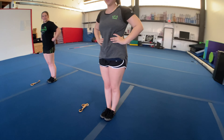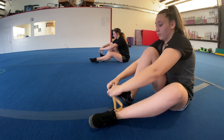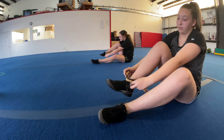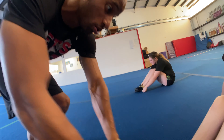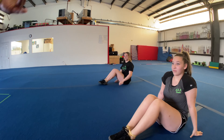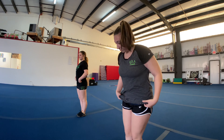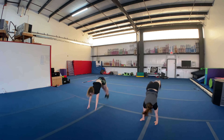So we have our lovely assistants here again today. We're going to have them take a seat, and then they're going to put the band around their knees. If you do not have one of these bands at home, you could also just have your athlete tie their shoes together. So then we will have them stand up and watch these beautiful legs in their handsprings. Their legs are together — that's because they can't come apart if they're tied.